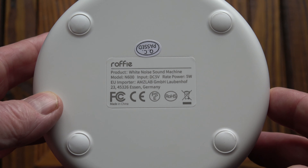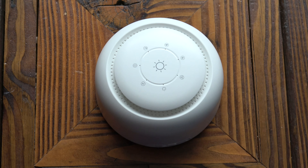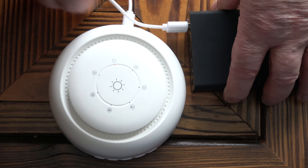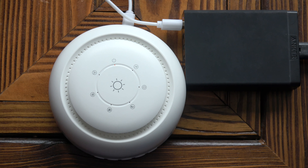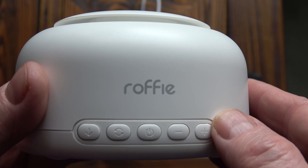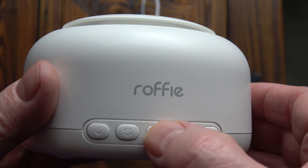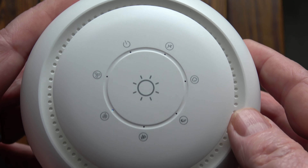The base has got four rubber feet and they do a very good job of stopping the machine from moving around on a hard surface. I'm going to plug this into a USB supply now — as you can see we've got an LED on the top to show the power is on. To turn the machine on, it's not just a case of clicking the button; you've got to click and hold it until it turns on. And that's it turned on now.